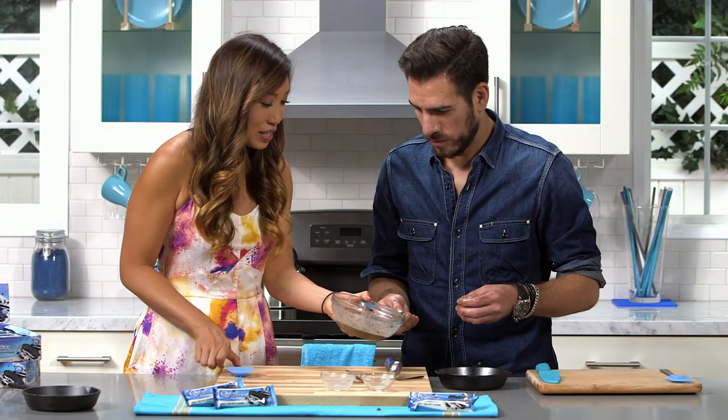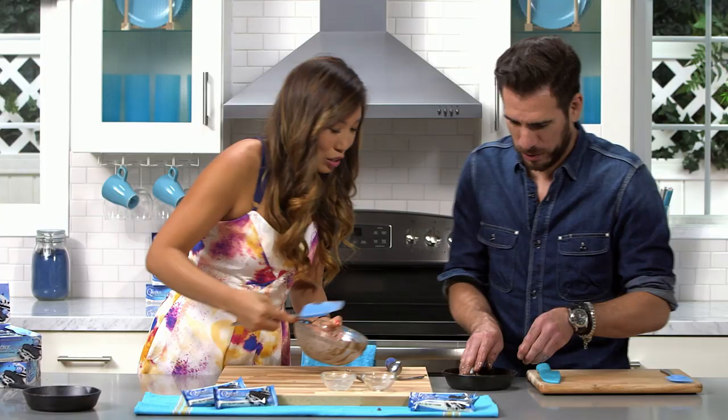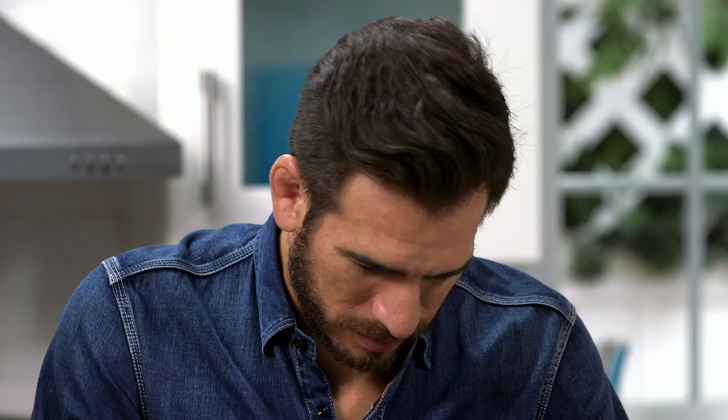Now we're going to go ahead and pour some of this into the pan — I'll do that — and then you just push it and spread it out. Just like that. I'm going to take this and put it in the oven for five minutes at 350 degrees.